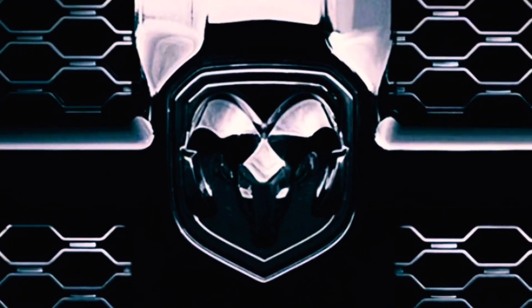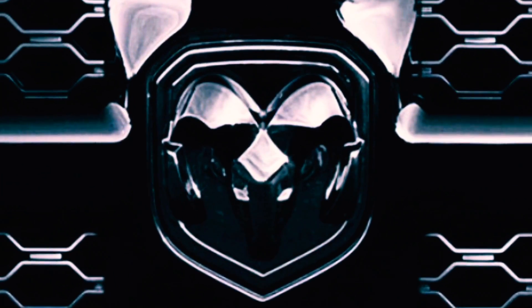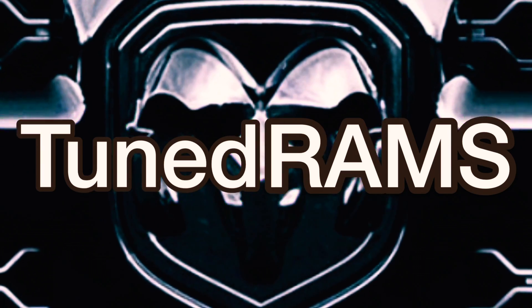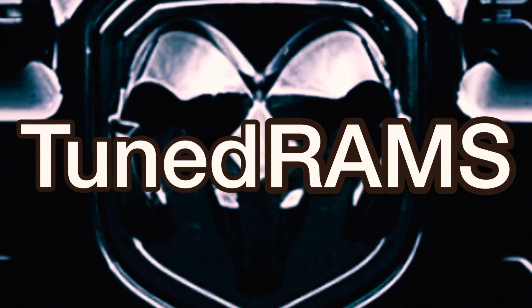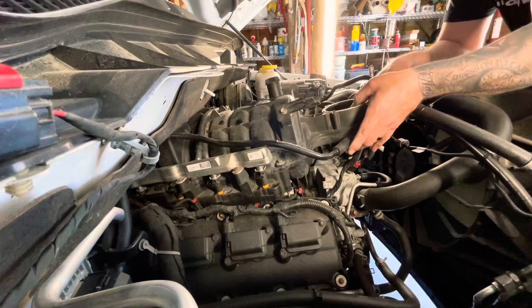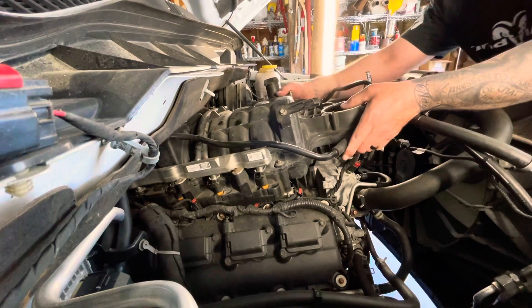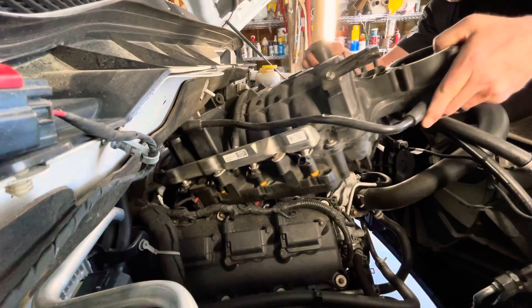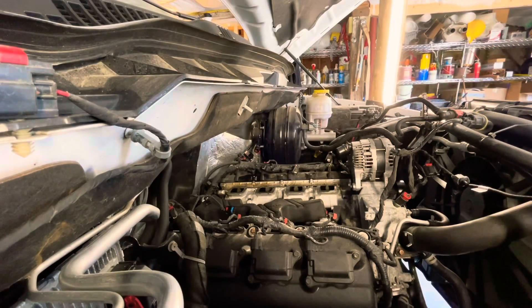6.4 truck intake manifold upgrade. Here's the 5.7 — let's swap it out. This thing's heavy.